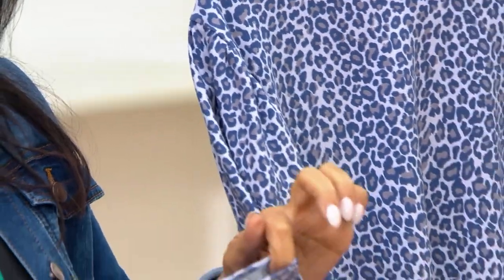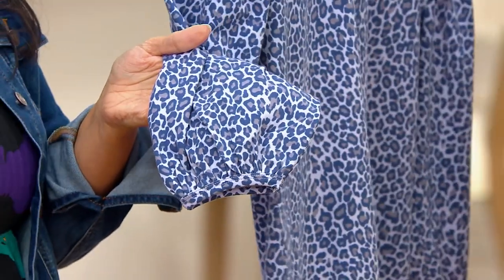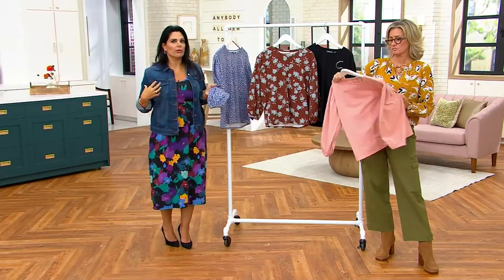The cuff itself has a really nice piece of elastic so that when you're wearing it, you get a little bit of that fabric that billows over. That looks so pretty. It's the idea of taking a basic top and making it not so basic when you do all of that sleeve detail.